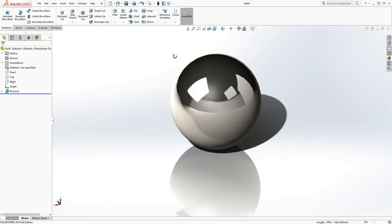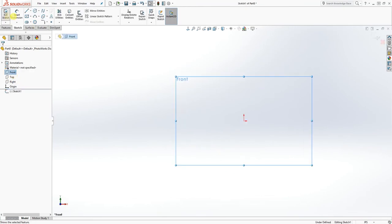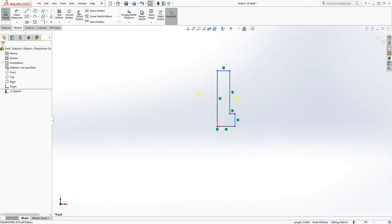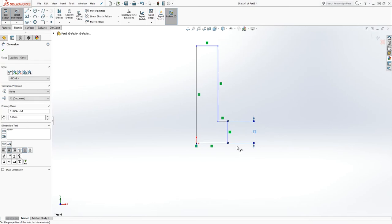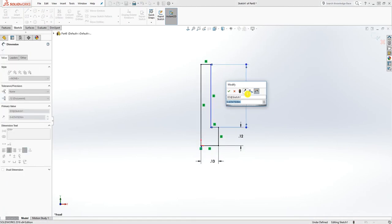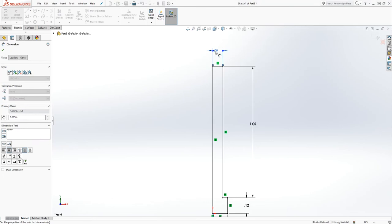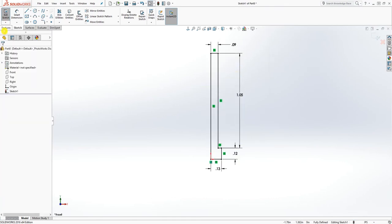The last one is going to be the retention pin. Click new part, OK. On the front plane, let's draw a sketch — draw a shape like this coming down, and make sure it's vertical. We're going to add a dimension to it: this will be 0.124, this will be 0.125, this dimension will be 1.051, and this dimension will be 0.085. Now we are going to revolve it.